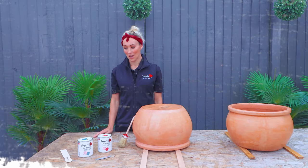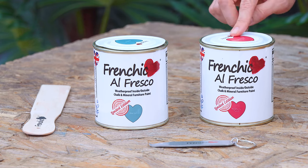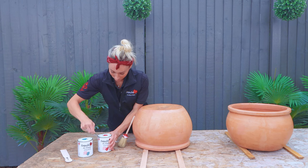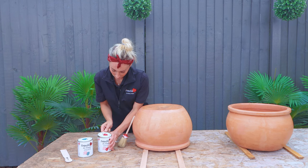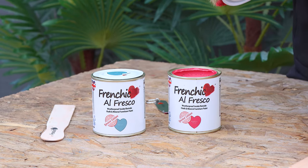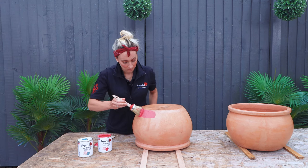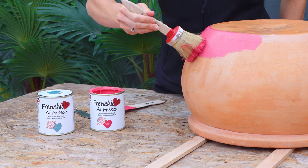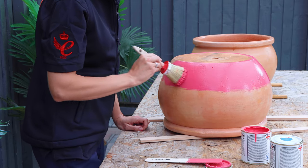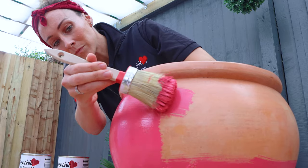The colours I've chosen are Dive In and Raspberry Punch from Frenchique's limited edition Alfresco range. The Alfresco Inside Outside range is a water-based, durable, weatherproof, UV resistant chalk and mineral paint specifically developed to transform your garden or indoor furniture. It's incredibly versatile, eco-friendly, smooth, creamy and virtually odourless, with a palette of 20 best-selling colours plus exciting limited edition offers annually.